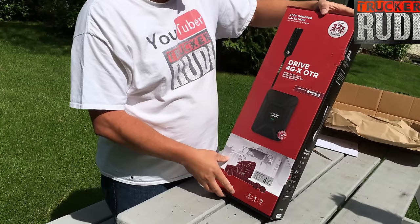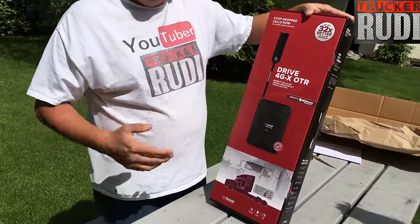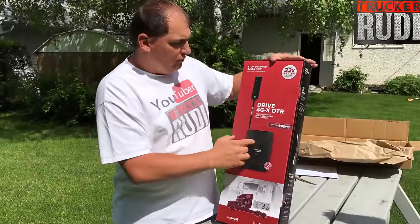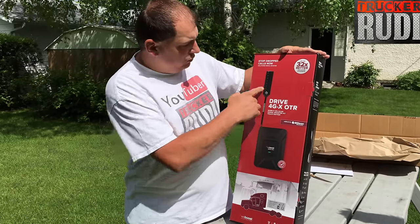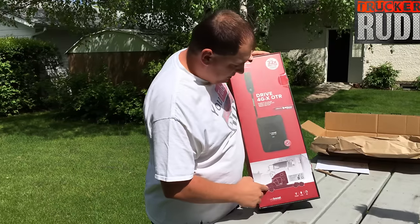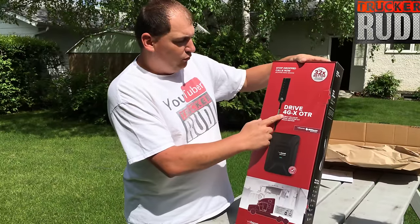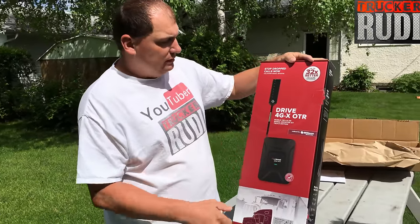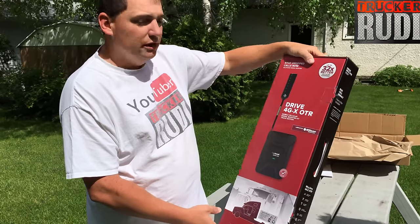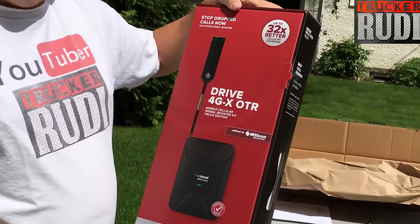We got up to 32 times better cellular coverage — isn't that awesome? This product is specially designed, according to the manufacturer, for owner-operators and truck drivers because it's got the whole setup for a trucker system. It's the 4G Dash X OTR Mobile Cellular Single Booster Kit, Trucker Edition — V-Boost by Wilson Electronics.